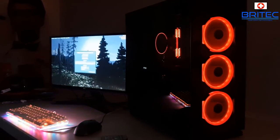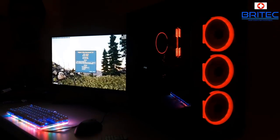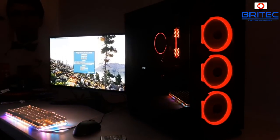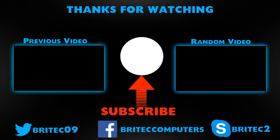If you want to get one of these, I'll leave a link in the video description. I hope this has been helpful — my name is Brian from BriTech Computers. Thanks to Game Max for sending this out for review, and thanks for your continued support. If you haven't subscribed yet, hit the big red subscribe button on my YouTube channel and the bell notification button to be notified when we upload new videos.